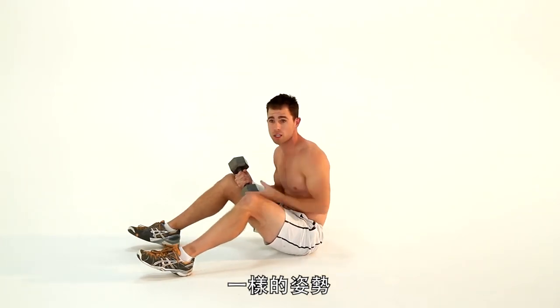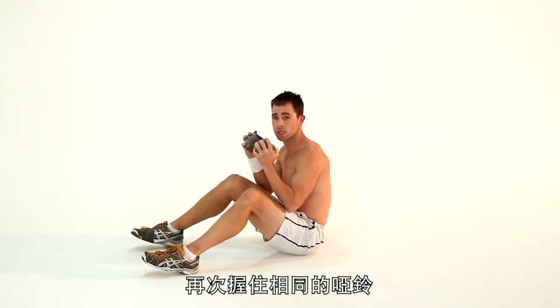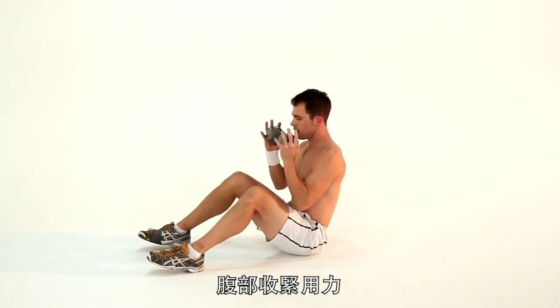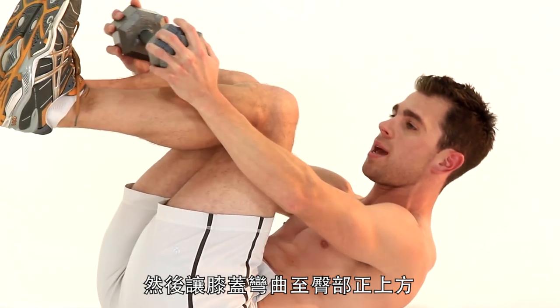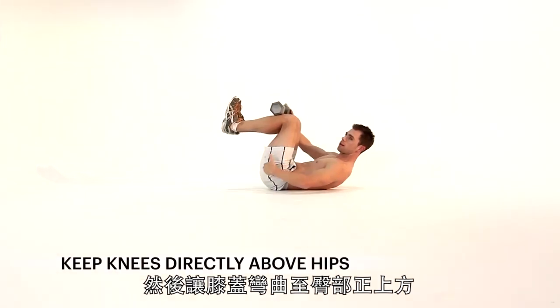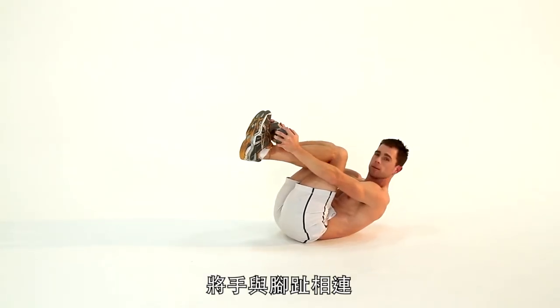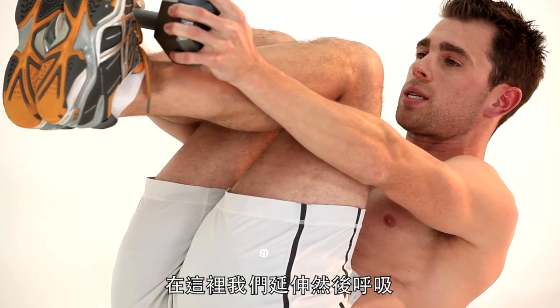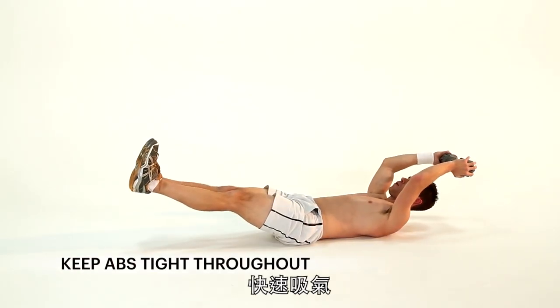Exercise two — same position, guys. We're going to do what I call leg extensions in and out. Hold the same weight. Abs nice and tight. Going all the way down, lying on your back. Take your hands towards your knees. Let's try to keep our knees directly above our hips — this is all about abs today. Hands up by your toes. Nice and tight. We extend and we breathe, and hold it right there. And a quick breath in.